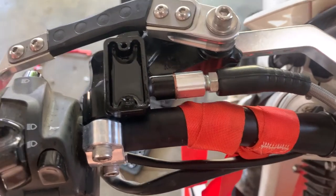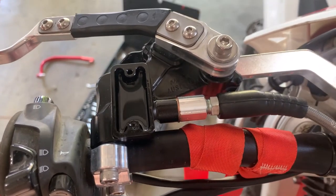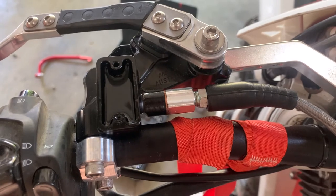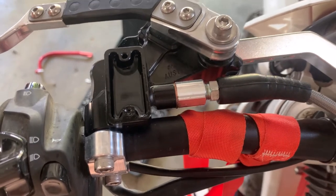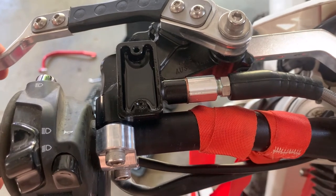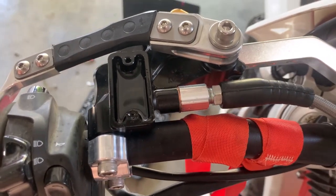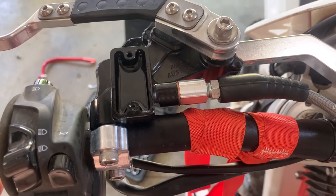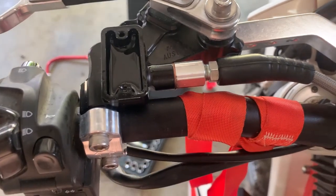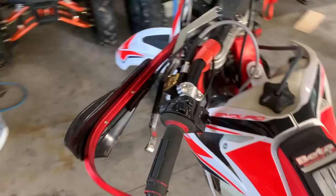I don't have a lot of experience bleeding things — a little bit from the mountain bike world. I have heard this can take quite a while, but this is next-level. Hopefully it's worth it all.